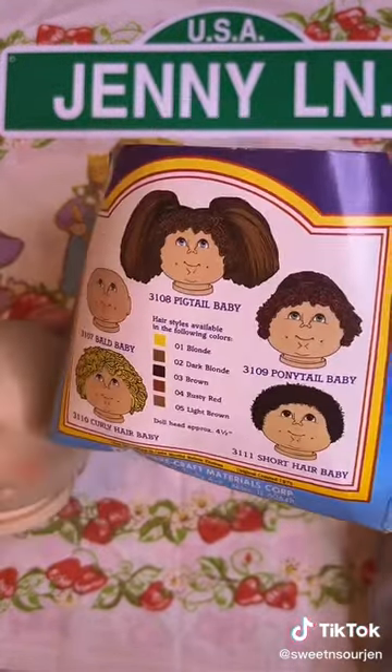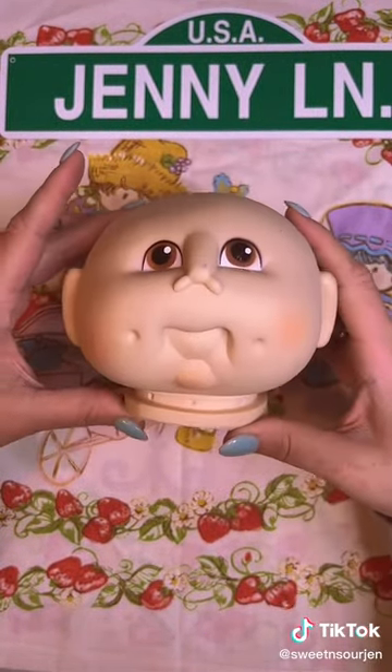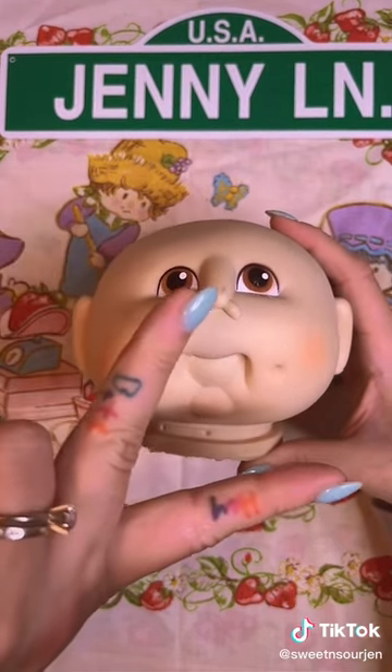It shows you the different kinds you can get. But I think that's what this is — because it's not quite a Cabbage Patch. It looks like a generic Cabbage Patch, but really it could be like the original Cabbage Patch. I don't know. Just a doll head.